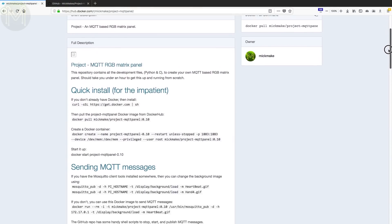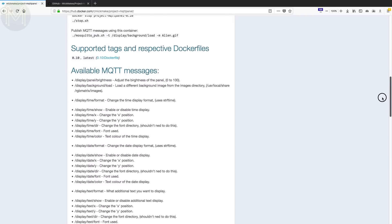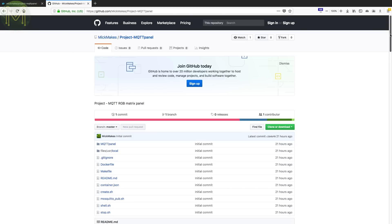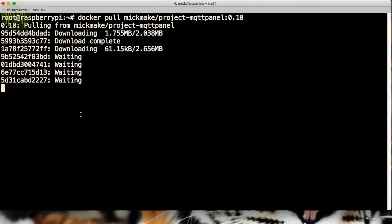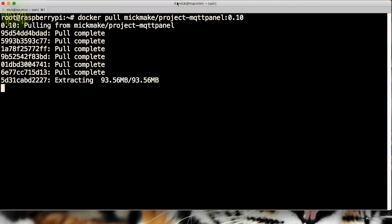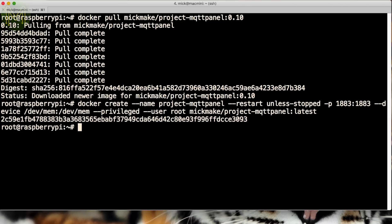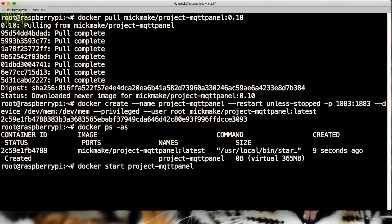Now onto the good bit. I've created a Docker image that you can download that has my snazzy MQTT panel driver, as well as the C and Python libraries supporting it, so you can use my app or write your own. The source code is also up on GitHub, along with handy shell scripts for creating, starting, and stopping the container. You can pull this container by running this command. Once it's finished downloading and extracting, you'll need to create a container from the image by running this command. Then you can start it by typing this command, which will start up the container and execute my preloaded app.